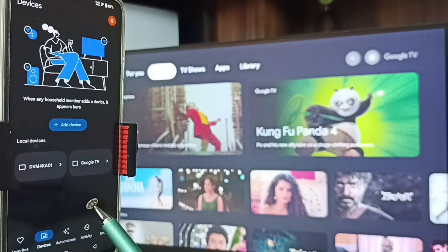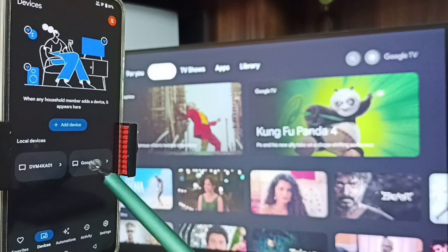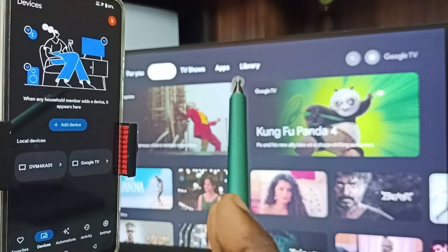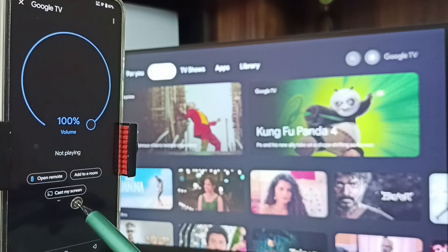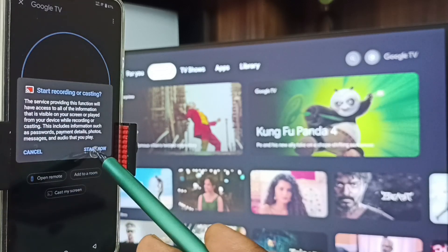Here you can see this Google Home app has detected TVs in the same Wi-Fi network — you can see Google TV and Android TV. Tap on Google TV — this is the name of this TV. Tap on Google TV, tap on Customize Screen, tap on Cast Screen, tap on Start Now.